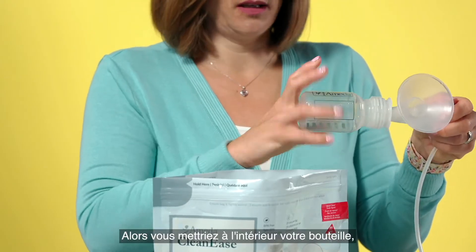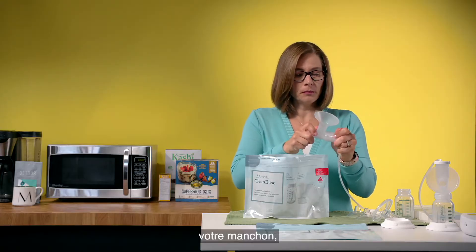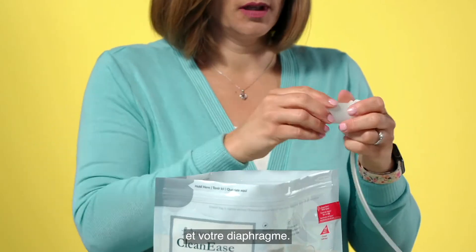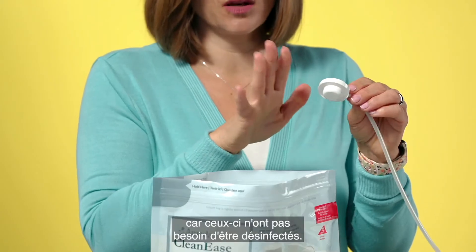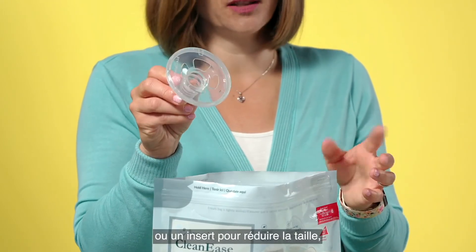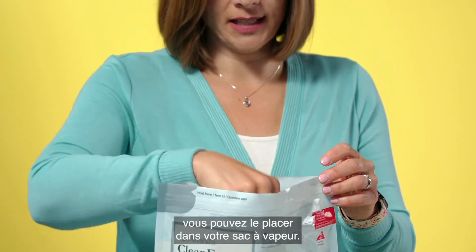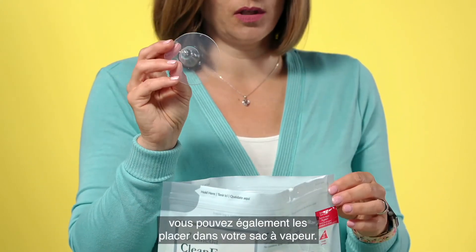So you would put in your bottle, your valve, your flange, and your diaphragm. There's no need to put in your tubing or your adapter cap because those don't need to be sanitized. If you happen to be using a flexi shield with your pump or an insert to reduce the size, you can place that in your steam bag, and if you're using any nipple shields you can also place those in your steam bag.